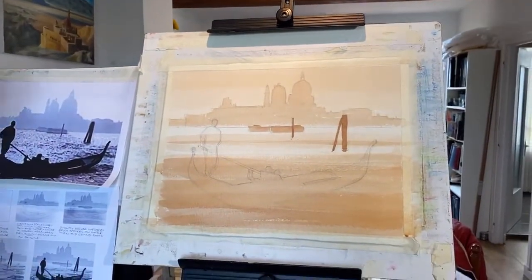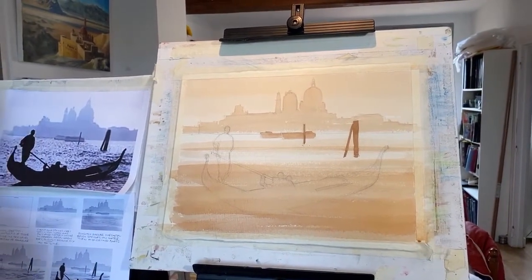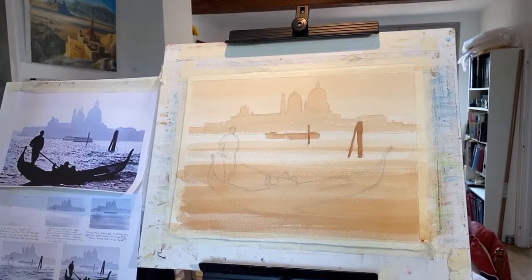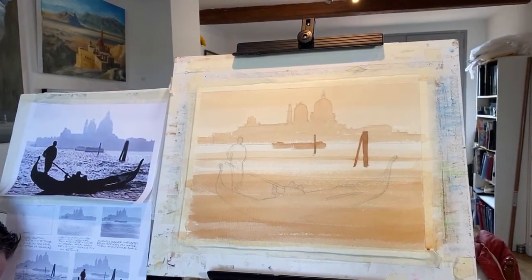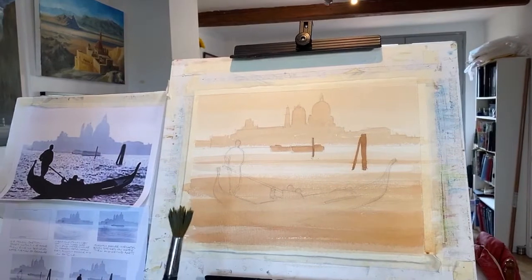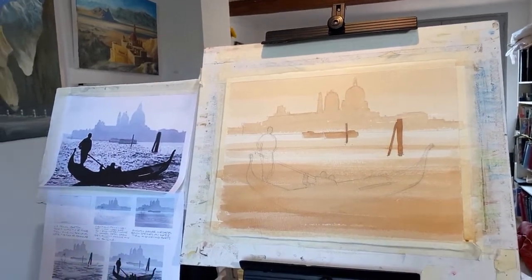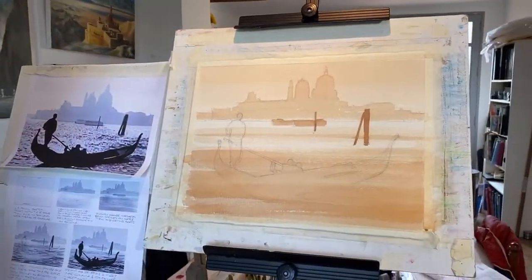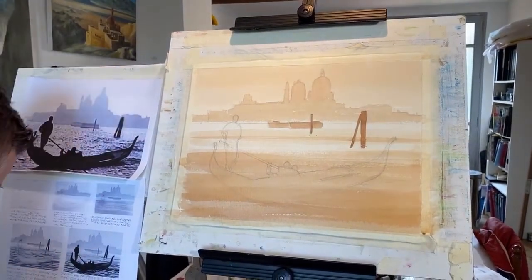You could even put washes of other colours in if you're feeling reckless, but this is more about the effect you can have with one colour — simple cheap watercolour paintings. Now for the ripples — someone asked what I use. This is a number 8 imitation sable round. Let me show you on a scrap piece of paper.